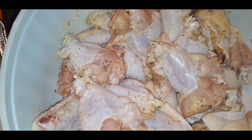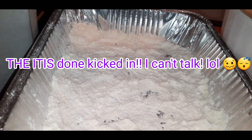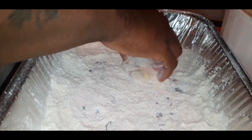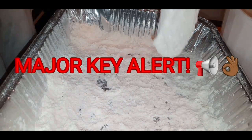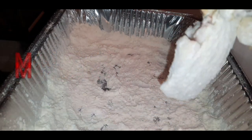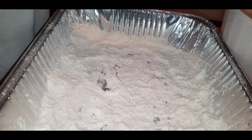Now you have your marinated chicken and your flour ready to go. I added a little bit of seasoning in the flour — you can season your flour or not, no major issue. You do not want to dredge the chicken; you want to dust your chicken wings. It's going to make a huge difference. We just want a slight crunch on this chicken — not a KFC or Popeyes crunch, just a slight crunch — and I'll show you what I'm talking about.